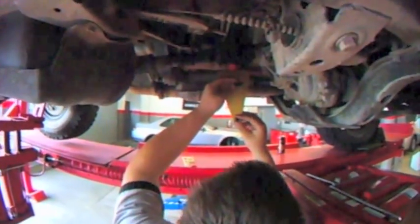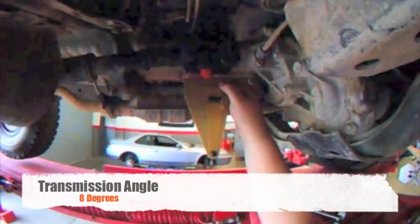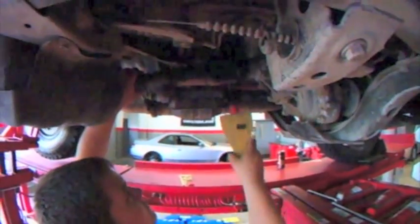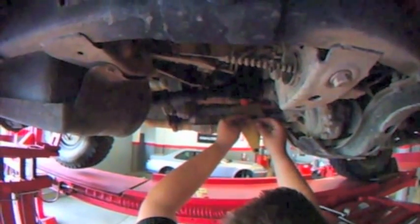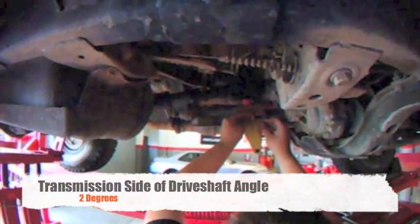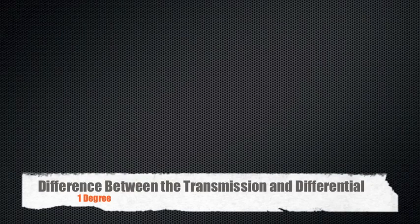Measure the angle of the U-joint from the transmission. The angle here is 8 degrees. Rotate the driveshaft 90 degrees and measure the front U-joint of the driveshaft. The angle we got here is 2 degrees. The difference between the two angles is 6 degrees. The difference between the front and rear U-joints is 1 degree.